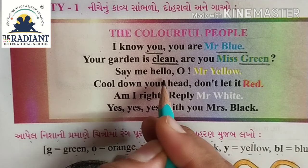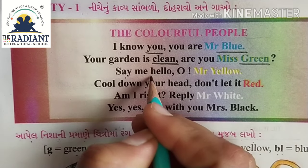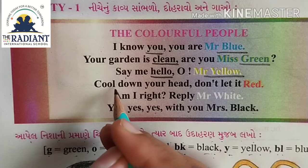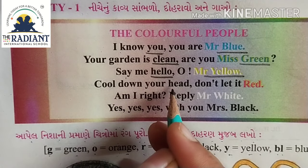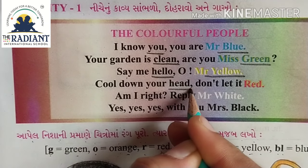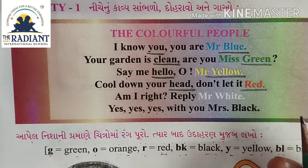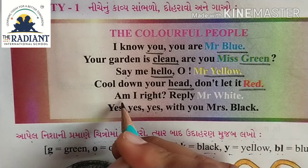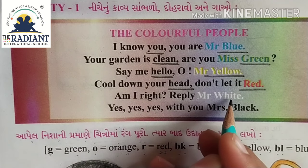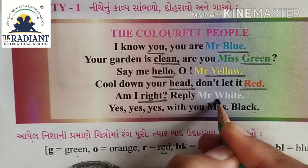Say me hello, oh Mr. Yellow. Hello and yellow are rhyming words. Cool down your head, don't let it red. Head and red are rhyming words. Am I right? Reply Mr. White. Right and white are rhyming words.